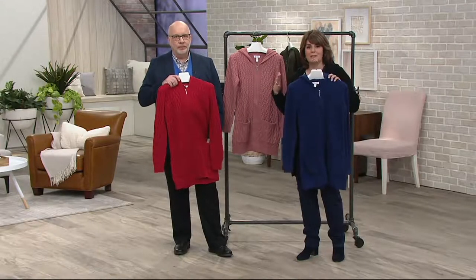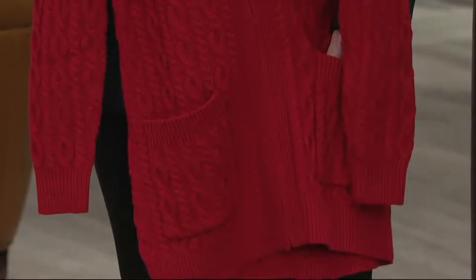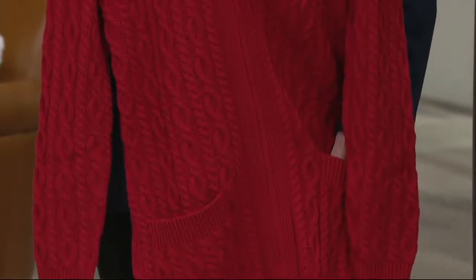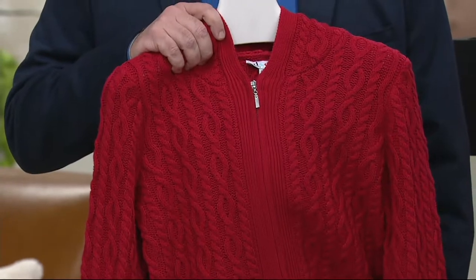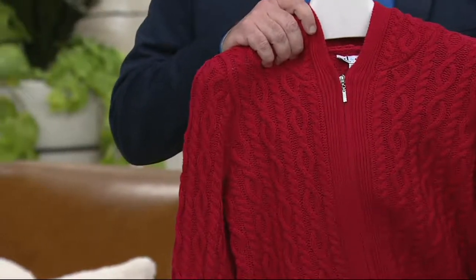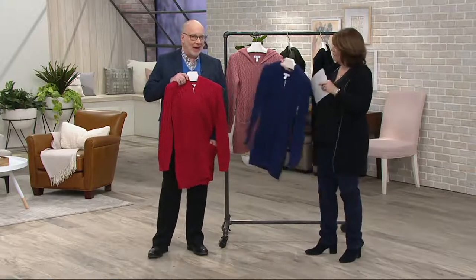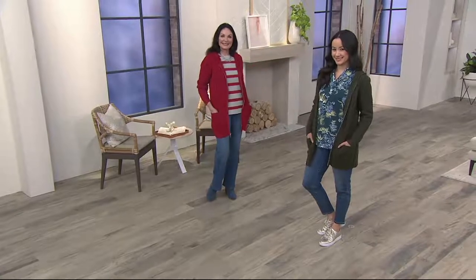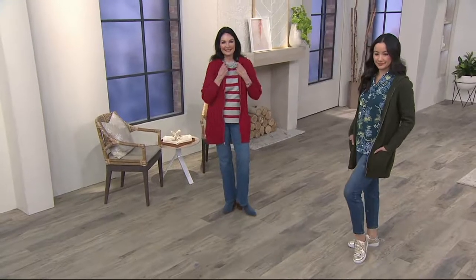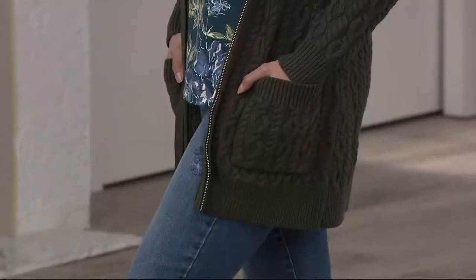My mom is 5'4" — teeny — and she said she thinks she needs to start shopping petite because regular lengths fit her body but the sleeves are just too long. For a lot of women, the length on the sleeve is almost more important than the length of the garment. I get a lot of calls for more petites, and we are adding more. If you've been with me the past few weeks, you have seen more and more petite tops coming up. We certainly listen to you.